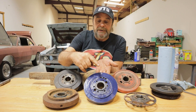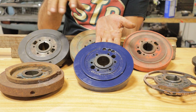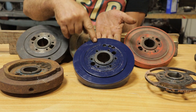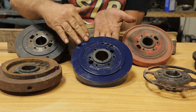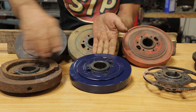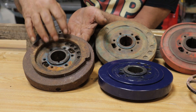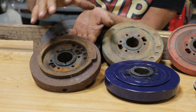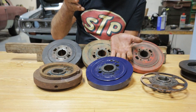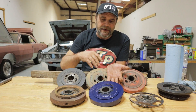Now the difference between a damper and a balancer is right here. This is an internally balanced steel 3D3 Chrysler crank damper — you can see it's even all the way across, no added weights, nothing unusual. This one here is a cast crank 3D3 damper and you can see they added a weight to it, so this one is actually a balancer slash damper. All harmonic balancers are dampers, but not all harmonic dampers are balancers.